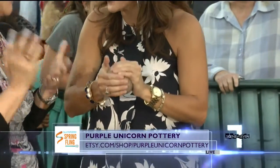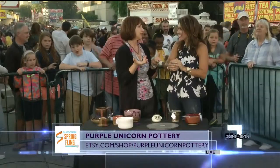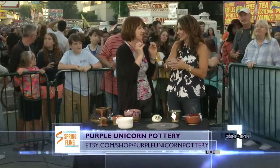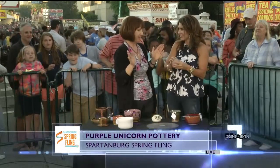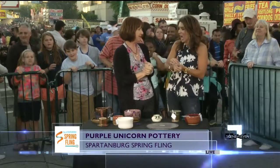It has to be like a stress relief too. My husband — his job is very stressful, he's in sales. When you throw pottery, you have to concentrate on what you're doing. You can't think about anything else, so it is great stress relief.